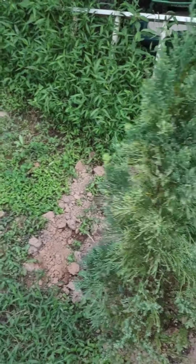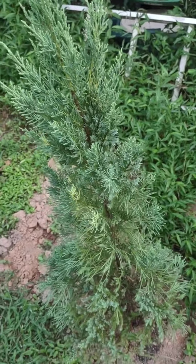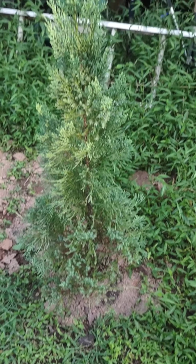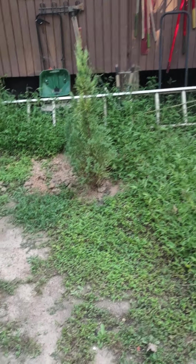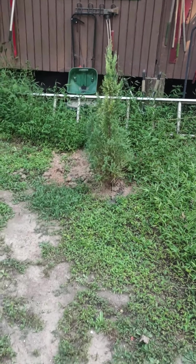There's a juniper — or something, I'm not sure exactly what it is but I think it's a juniper — that I stuck here because this area is getting big. We'll see how it does. I didn't stick it in the middle; I might put something else there. We'll see how it does.